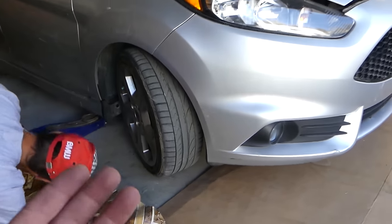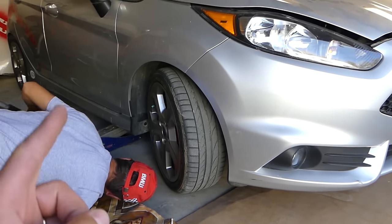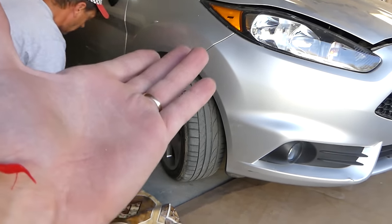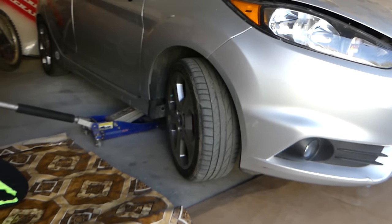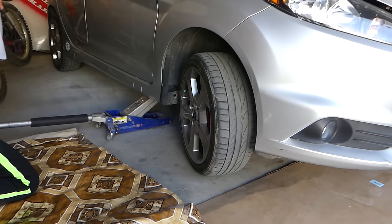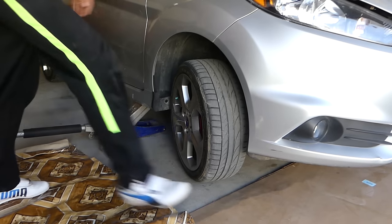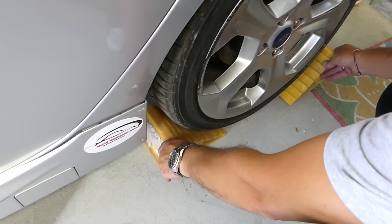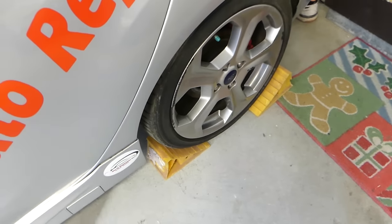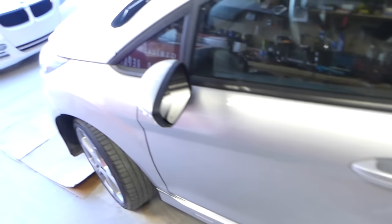The first step is to jack the passenger side — the right side of the vehicle. For viewers in England, that'll be the driver's side. Always use a jack stand; never leave it on the jack itself. Also, before jacking, make sure you have tire chocks in place — one on the front and one on the rear axle, since we'll be lifting the front axle.